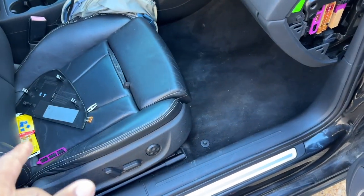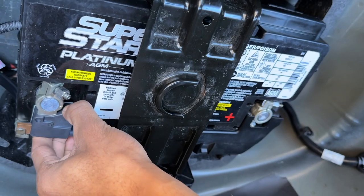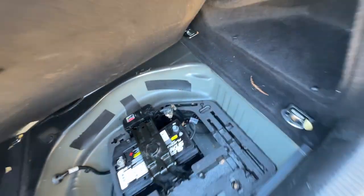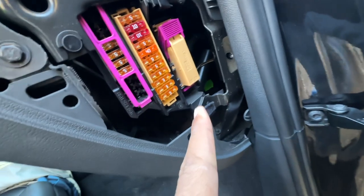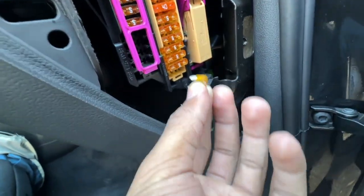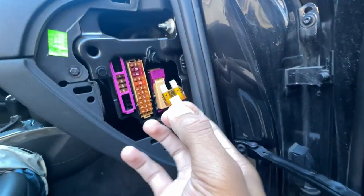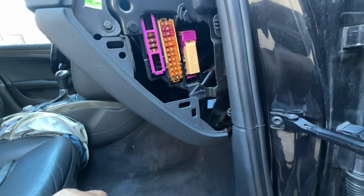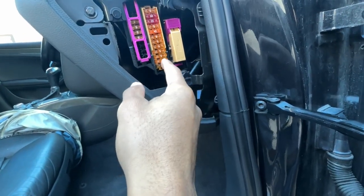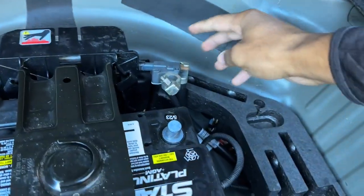I'm going to disconnect the battery before putting that fuse back in. After a little effort getting it off, I put the instrument cluster fuse back in. Then I added the CD player fuse — the first one I grabbed was the wrong size, but here are the correct fuses. This one goes into position one — perfect, just like that.